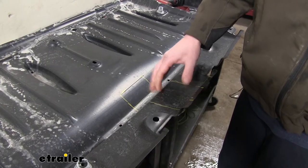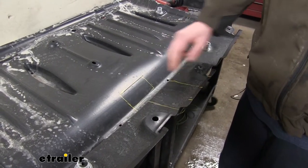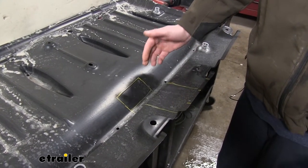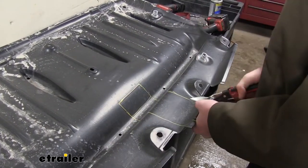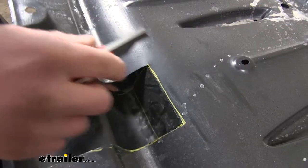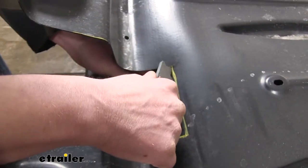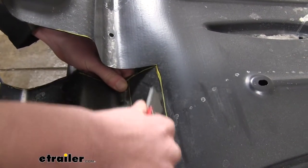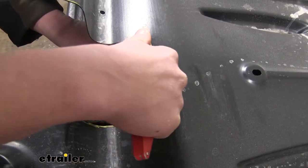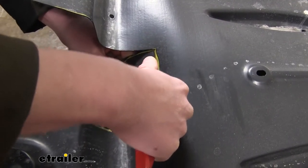We'll now need to trim our under shield for our receiver tube to fit. You'll refer to your instructions for the outline that I've drawn out here, and you can cut this out with either a rotary cutting tool or a pair of tin snips. Once you get to the back, you can fold it back, and I find it easier to get a straight cut by just using a razor knife. You can just work it back and forth and slide your knife along there, and it'll cut right through.